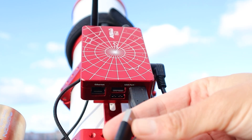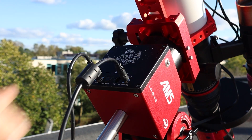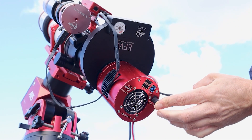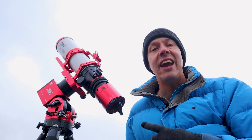But even autoguiding is only part of the total equation. To run a successful imaging session, you also need a computer with astrophotography software to control your gear — your main camera, guide camera, telescope mount and more. More hardware means more cables, power sources and software configurations, which can make deep sky astrophotography time consuming and sometimes frustrating. And that's where the ASI 2600MC Air comes in.